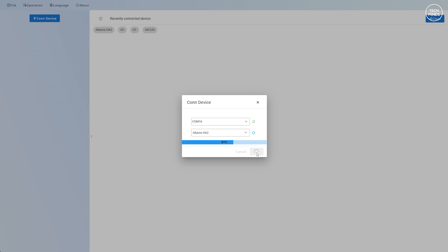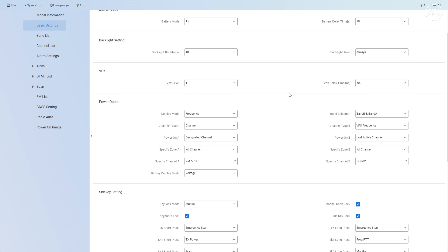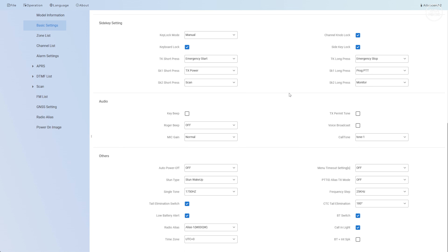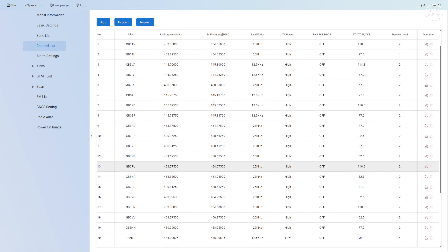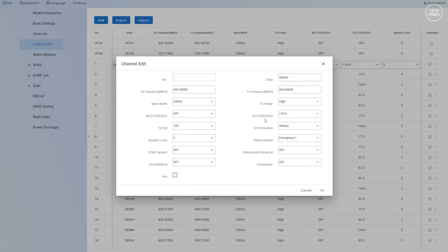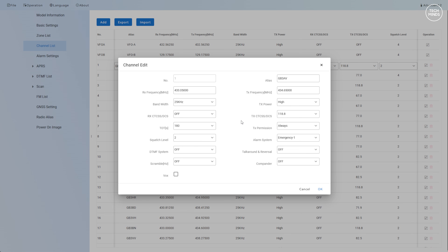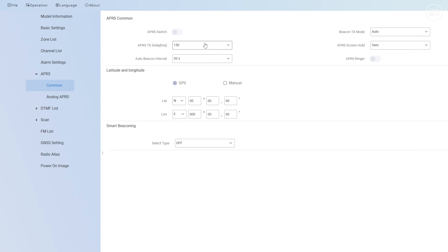The other external programming option is the Windows application, which requires a programming cable providing a COM port. It would have been nice to have direct USB-C programming support, which would save money on a separate cable and offer faster read/write speeds — we've seen other radios support this. The Windows application does appear to work okay without crashing. I even used ChatGPT to create an import channel file in CSV format and that worked as well.